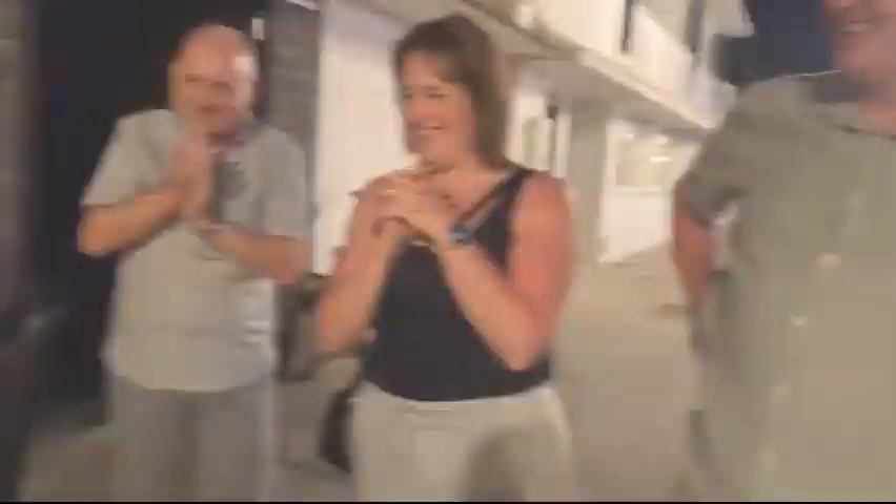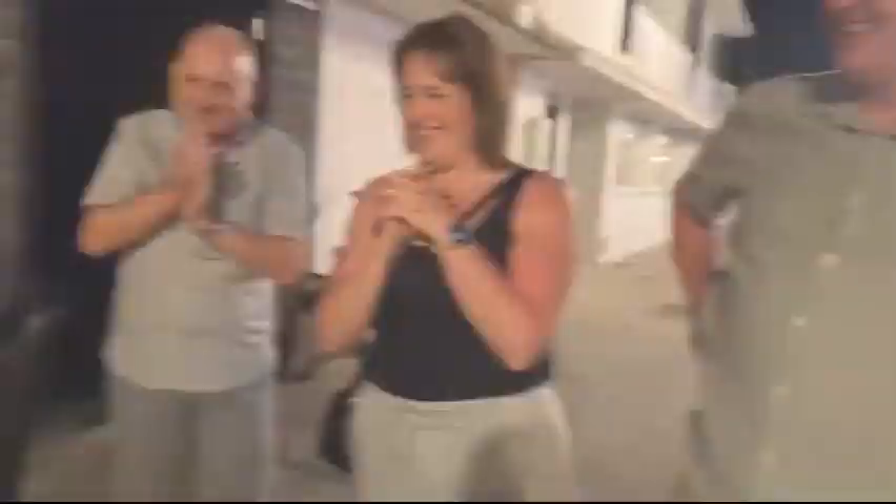It's time to unlock the power of your mind. That was good, I like that — very good, thank you.